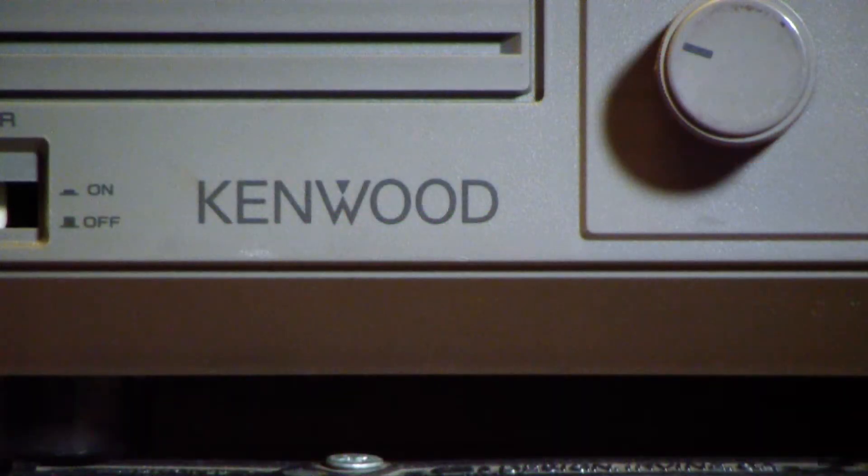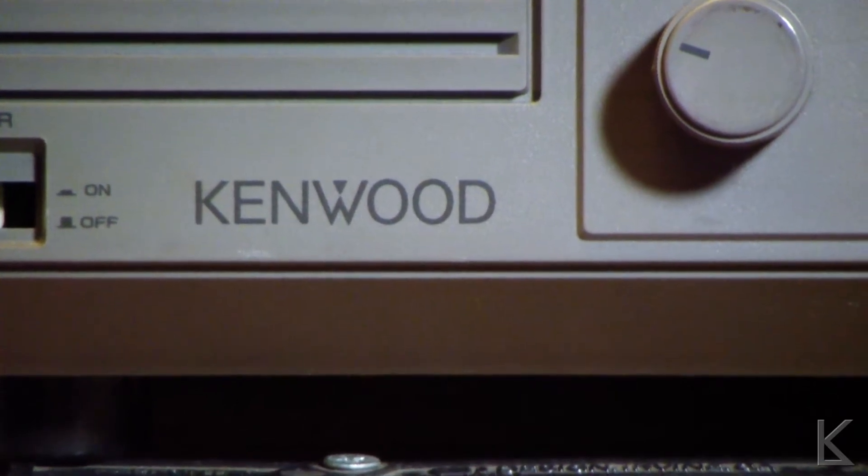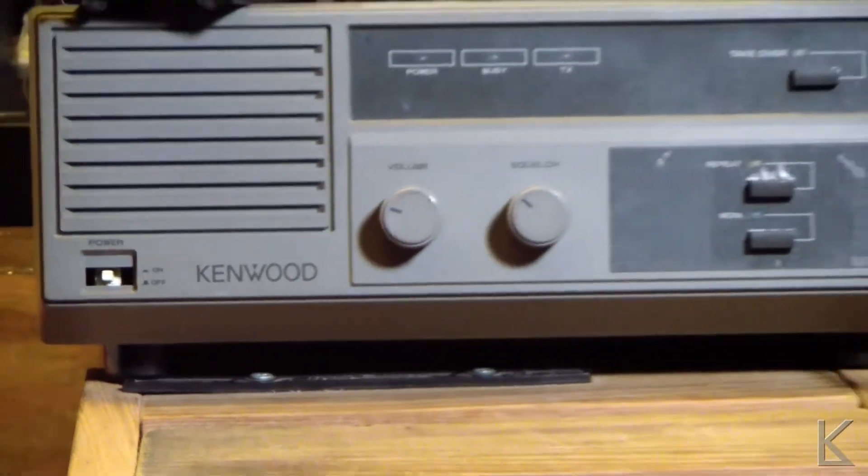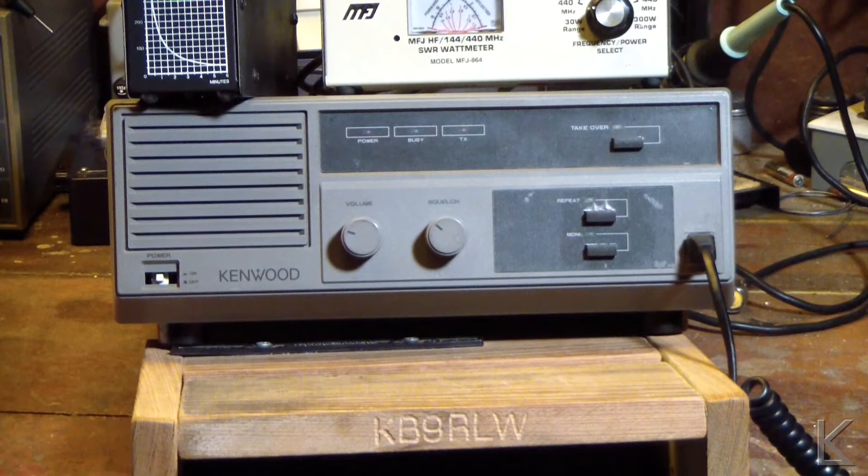Hello, YouTubers and fellow hams. As you can see, we're looking at a Kenwood today, but this is not a ham radio Kenwood unit. This is a commercial Kenwood unit — a Kenwood commercial UHF repeater.